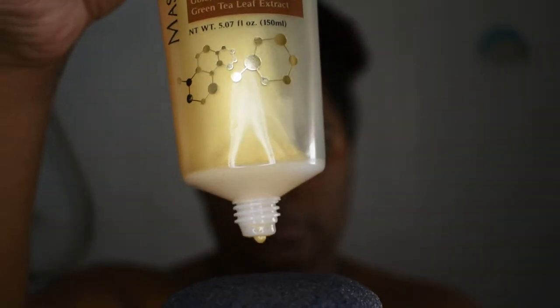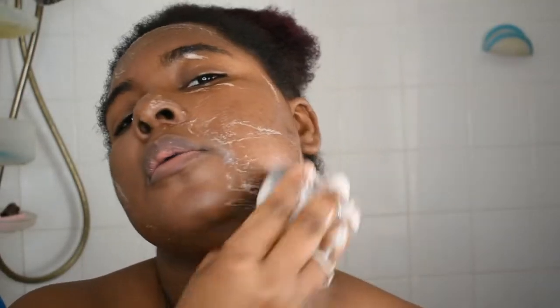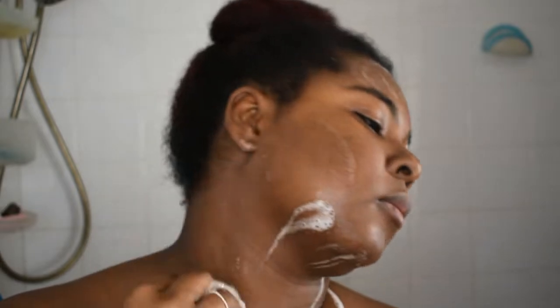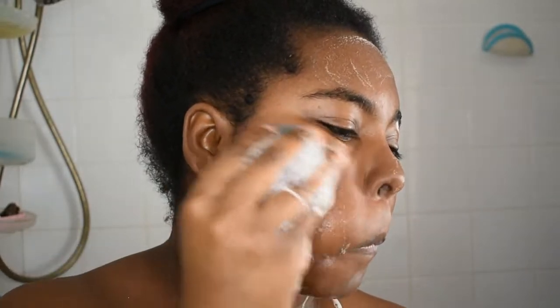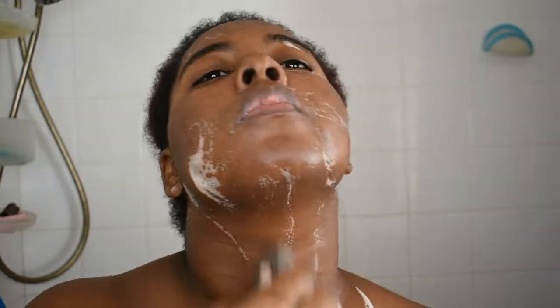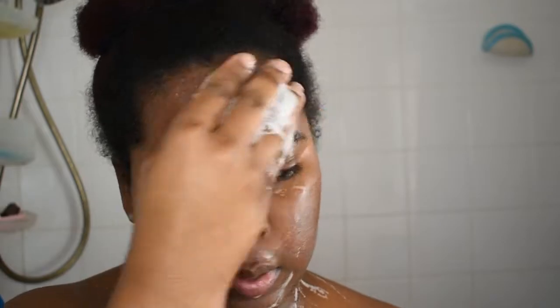It also prevents blemishes and breakouts. You use half of your usual amount of facial cleanser, put it on the sponge, and use it in a circular motion. Here's a clip of me doing exactly that.